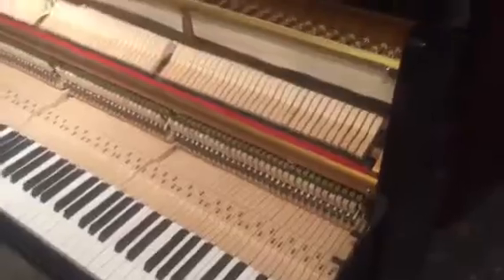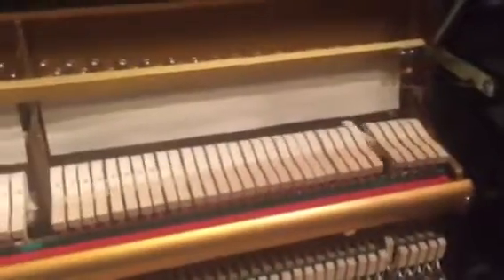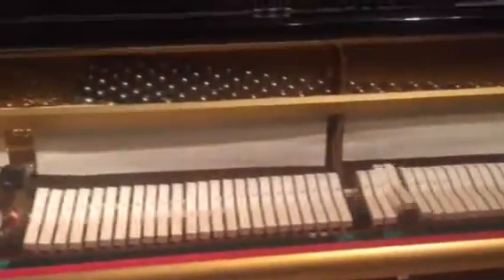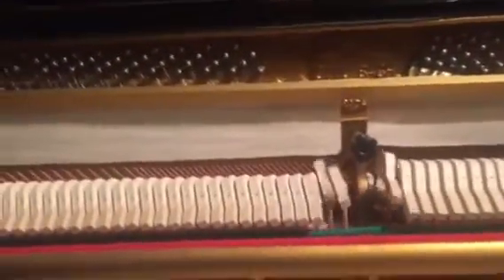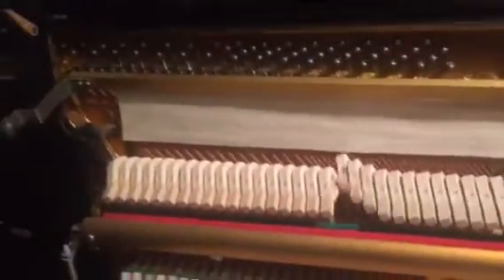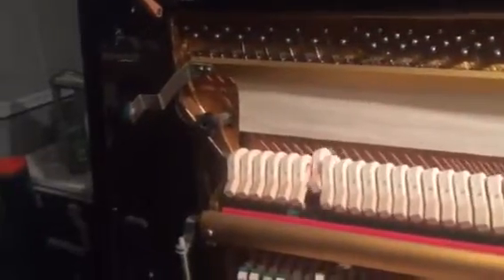As you can see, the piano is in great shape. All the keys play — we'll go through them. Really nice, rich bass.